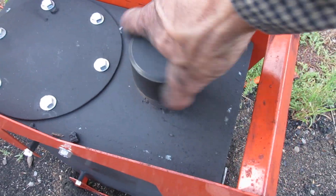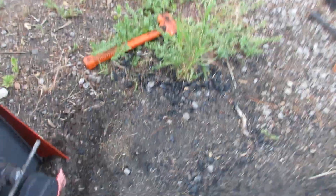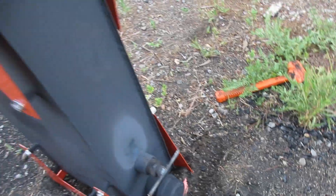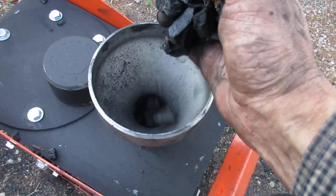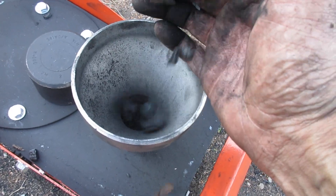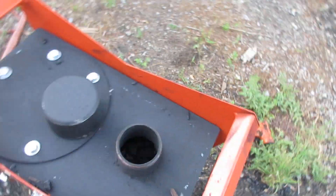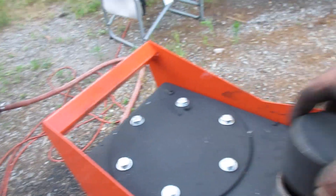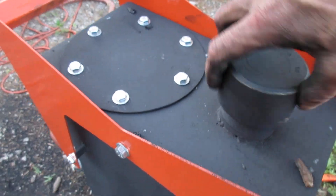So how you fill this is you'll have a funnel and basically you'll dump fuel into it just like that until it's full. I don't know if you can see in there — it's about full.